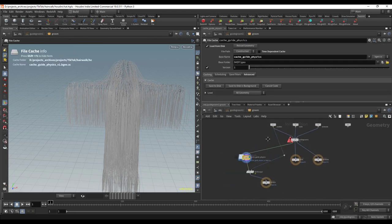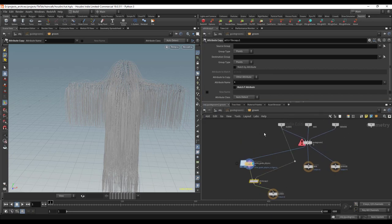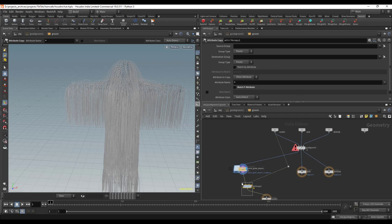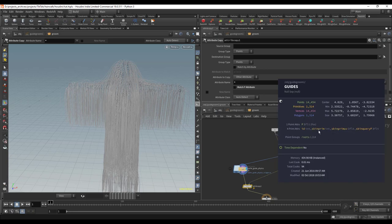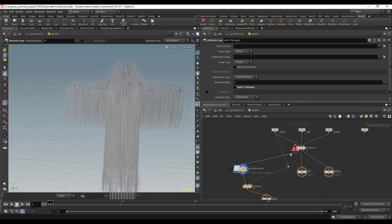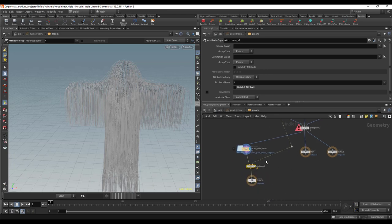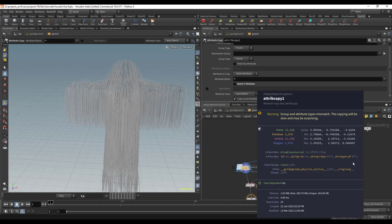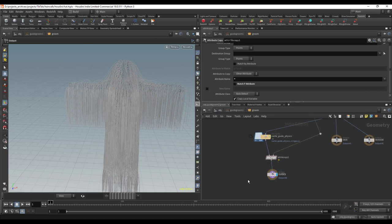One thing I want to point out is a glitch — the reason I have this attribute copy node here. It may be patched in newer versions of Houdini, but the issue is that when you switch the guide groom to sculpt with physics mode, it was accidentally deleting attributes required for the groom. If you middle-mouse click, you can see attributes like skin prim, skin prim UV, and skin query P. After the sculpt with physics node, those attributes are missing. The attribute copy node copies them back from the original, so middle-mouse clicking confirms they are recovered. You need to make sure you have those attributes, otherwise it won't work.